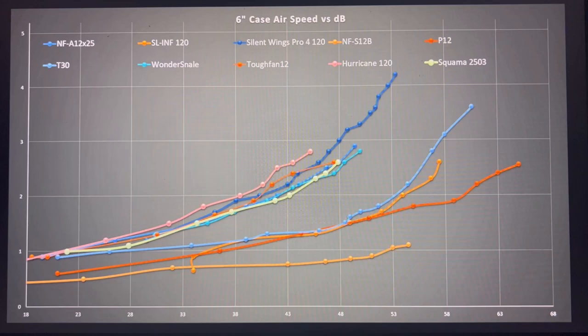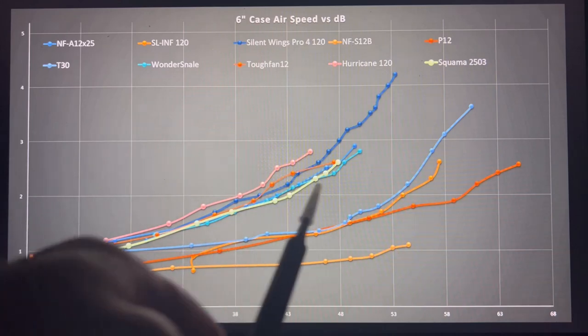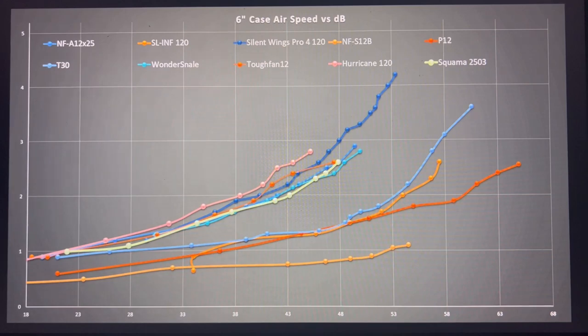Looking at the six-inch mark — airspeed versus decibels in my case simulation. The Hurricane (pink line) is technically at the top and did well at the six-inch mark. The Squamma is running in the middle of the pack at that six-inch mark, which is where we saw these fans actually performing well — so it makes a lot of sense.